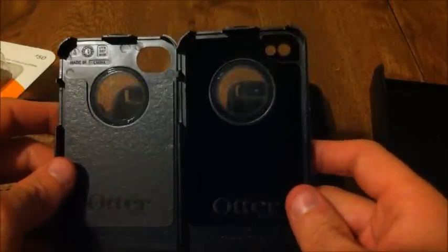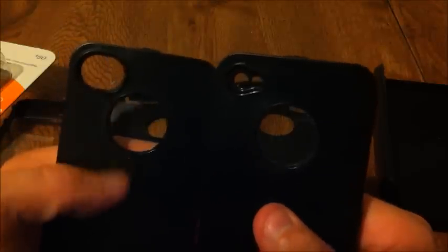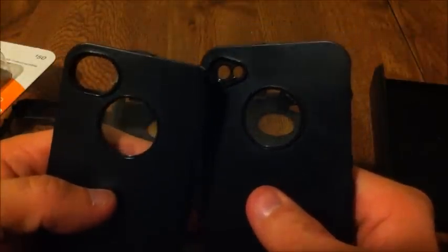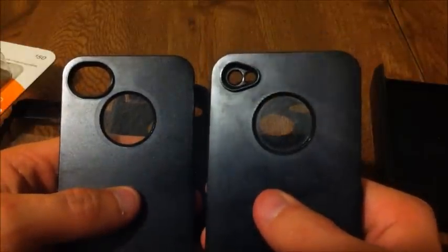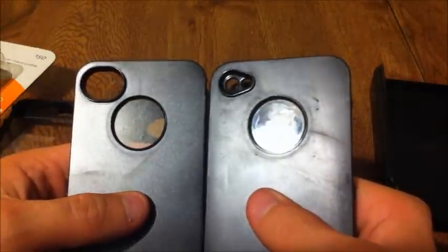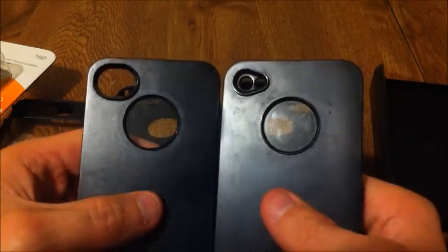The back cutout is also one large cutout instead of the little keyhole design on the original, which should be much easier to clean — no more Q-tip surgery to get the gunk out. I also occasionally had an issue with flash bleeding into pictures on the original, but with the bigger cutout that's completely eliminated. There's no way there's going to be any flash bleeding into the picture.